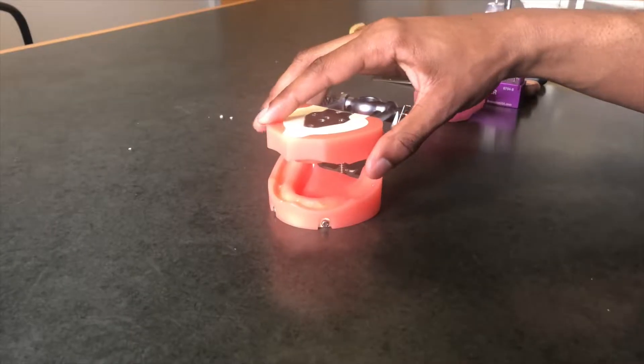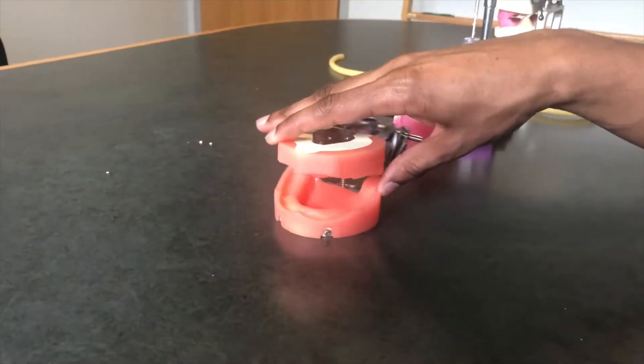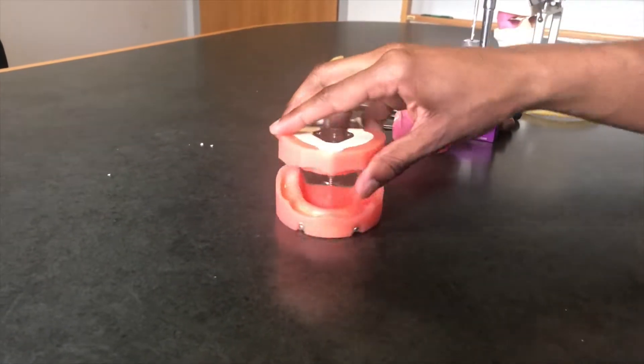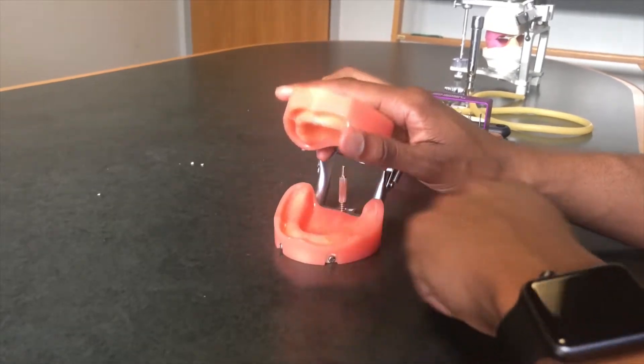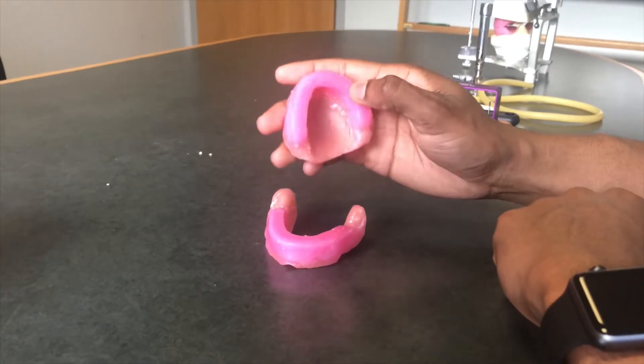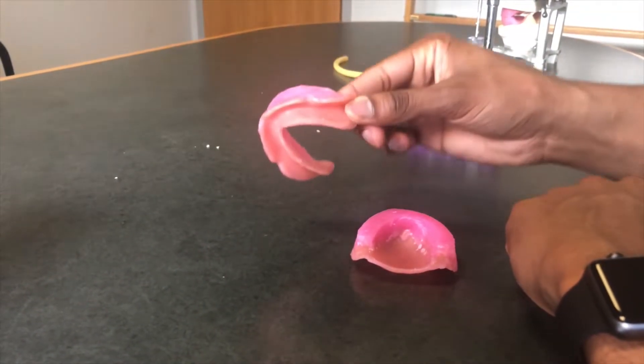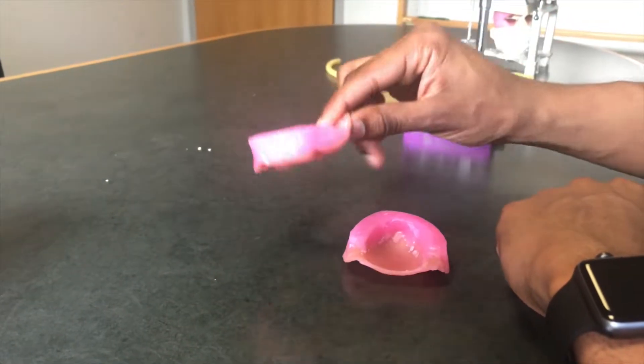For removable, first things first: our edentulous typodont. Next, we have our articulator. Maybe the most important — our Bunsen burner, and don't forget the hose. And next, our waxing tools. The edentulous typodont is basically the model we use to create our dentures from. First we take impressions of it, then we create casts, and we eventually create dentures so that they fit in this typodont. These are some custom trays we actually created from that process — they're the bread and butter of what we get tested on throughout the class, using traid material on the casts we created from our edentulous typodont.